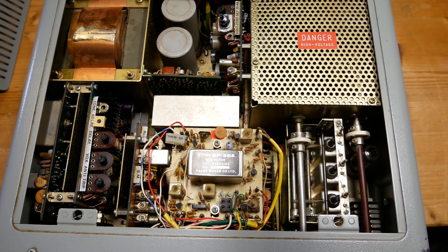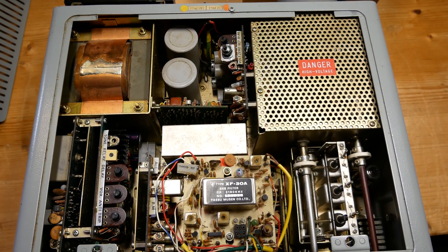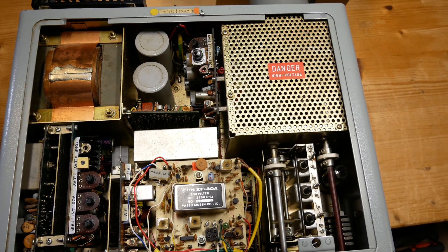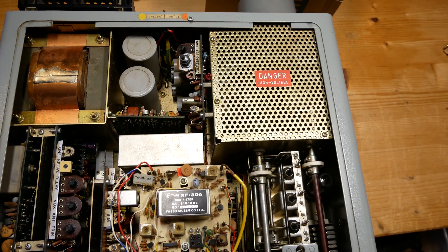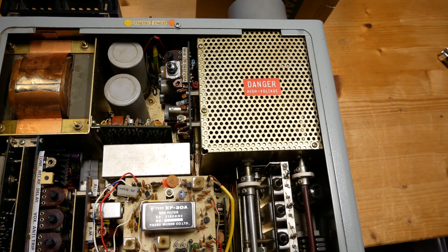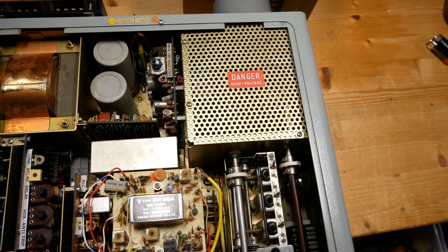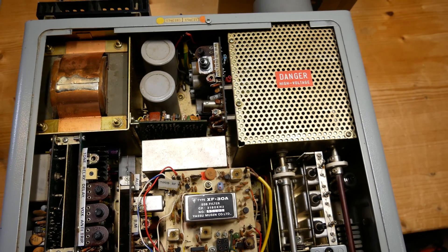As I said, I'm going to use a variac so the components, if they haven't been used for a while, don't get stressed. Especially these ones here — I had them blow up in my face at one stage when I didn't have the experience of using a variac first. But you learn as you go; that's what our hobby is all about.